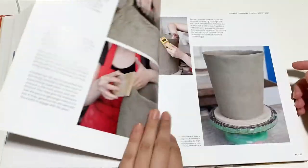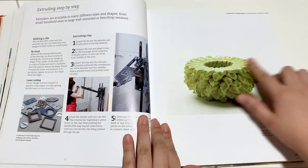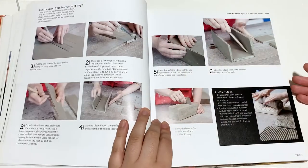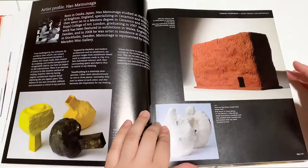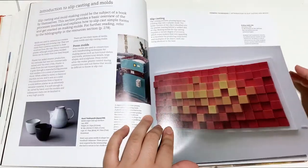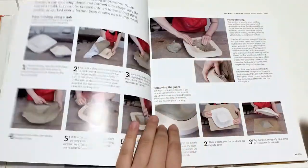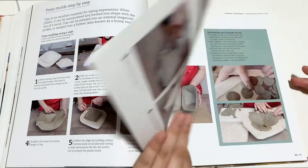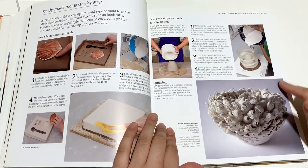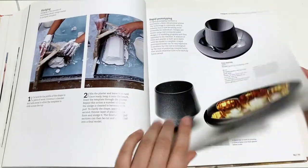Here are some techniques like pinching, extruding with examples, slab work and how to work with that, hand building with some hand building artists featured, and slip casting and mold making with examples. This is a really great book with examples of techniques and different artists working in those techniques.